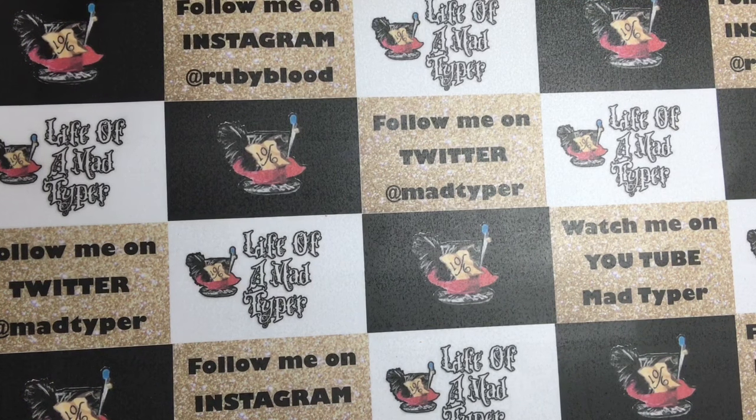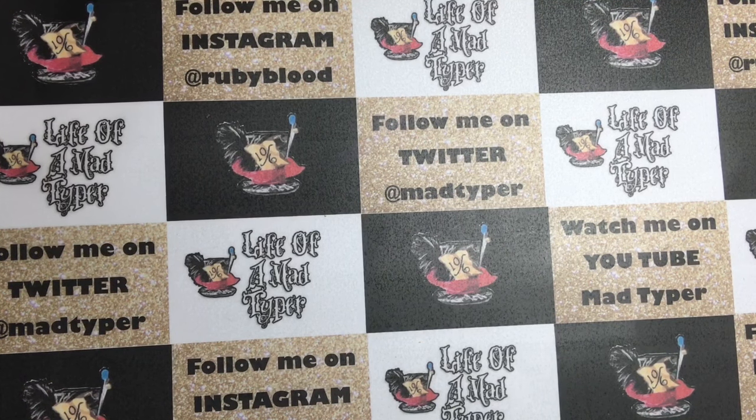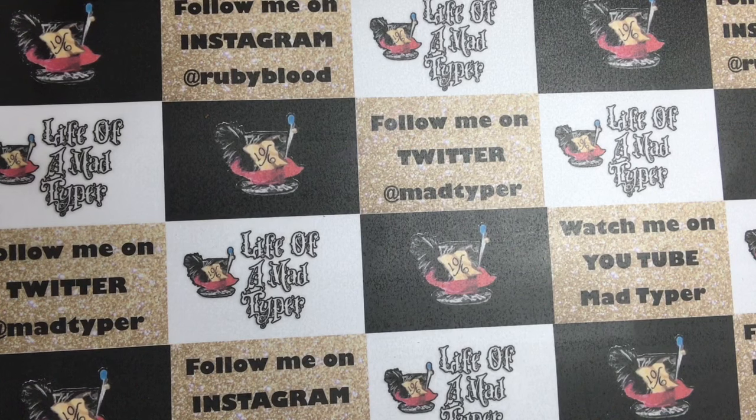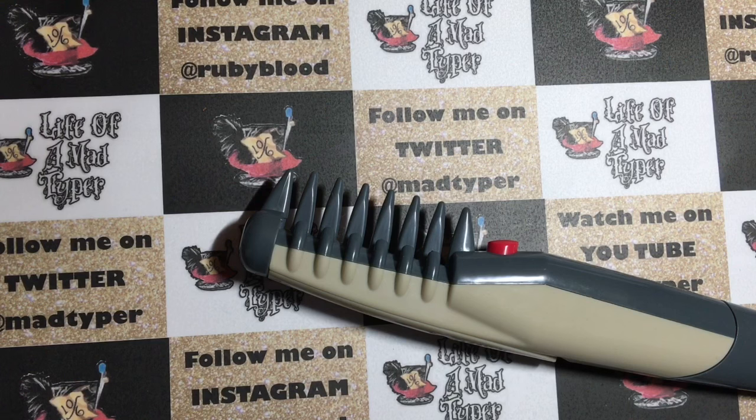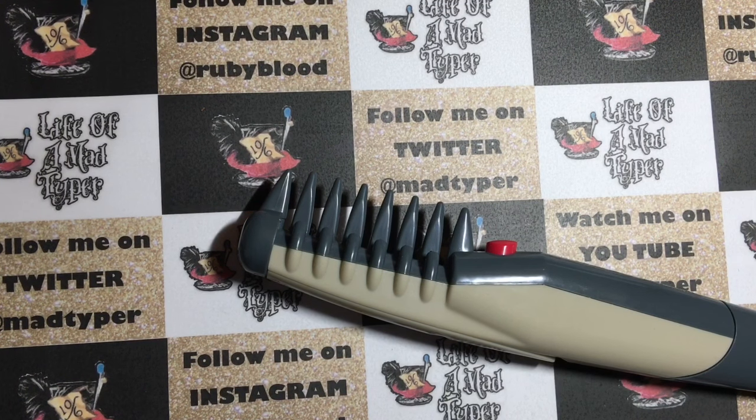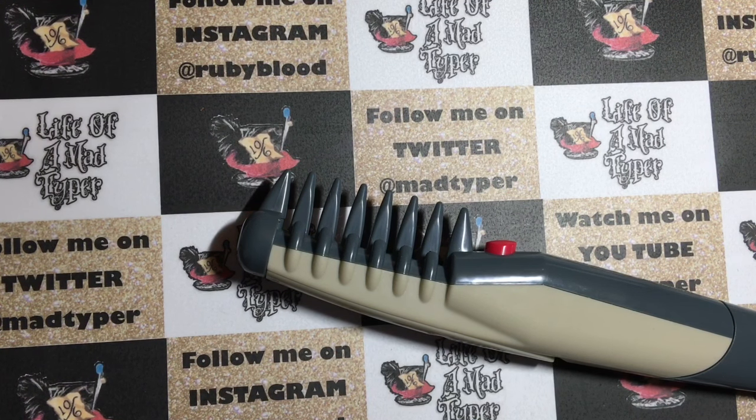Hey guys, so this is Ruby and I have a review for you today. This is called the Knot Out, and it's an electric pet grooming comb. I wanted to do a quick review on it.